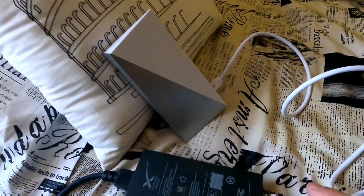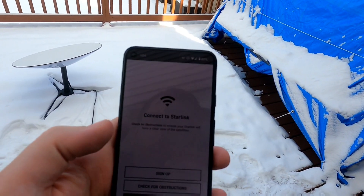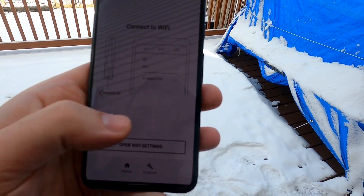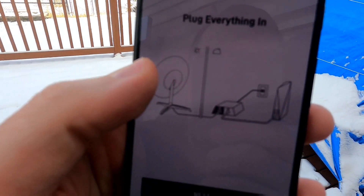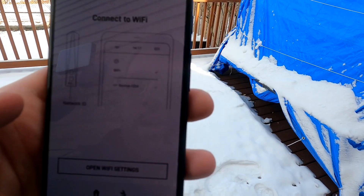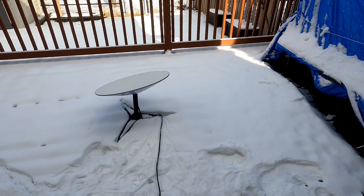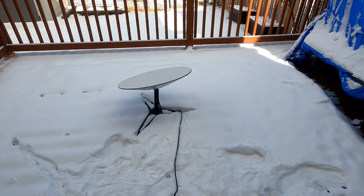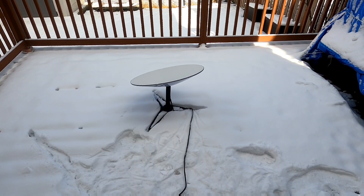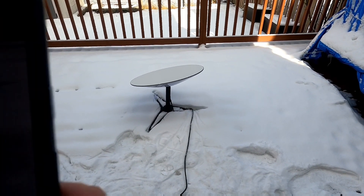I have the app open. I'll hit Start Setup and walk through it. The app shows the dish connected to the power box, which connects to the modem, which plugs into the wall. Next it says to open Wi-Fi settings and connect to a network called Starlink. Opening Wi-Fi settings now, searching for networks — and there it is, Starlink, connecting.